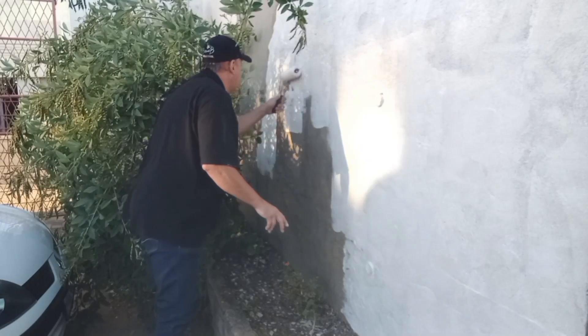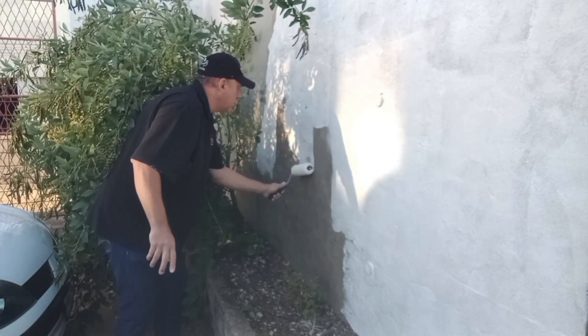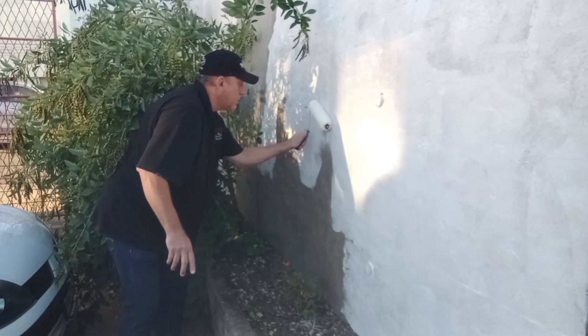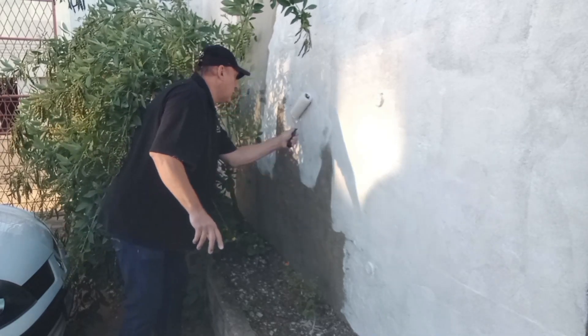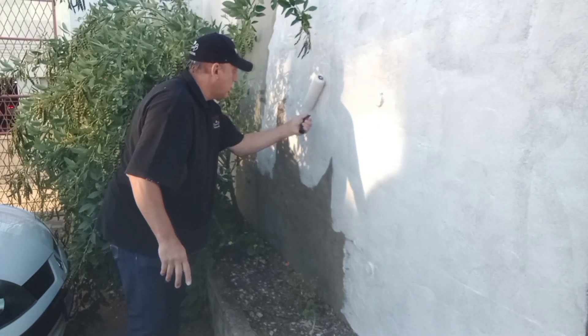We've let our waterproof slurry cure for a week, and now I'm priming it with water-based plaster primer using Hamilton's Utility Wool Pro Roller. Although I'm using water-based, it is solvent-resistant and it's got a nice long pile. It's ideal for using water-based paints on semi-rough surfaces.